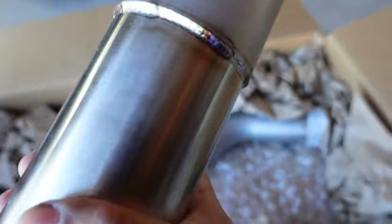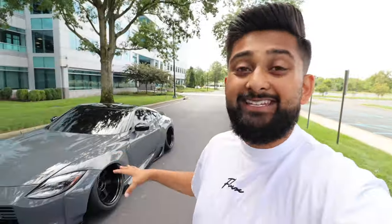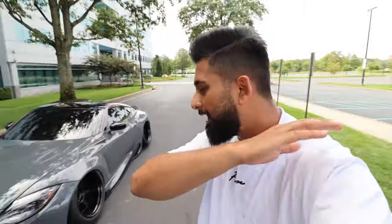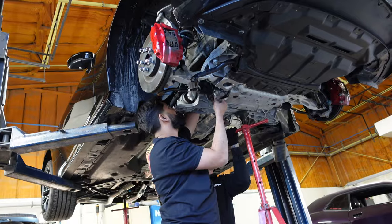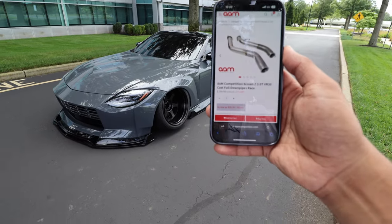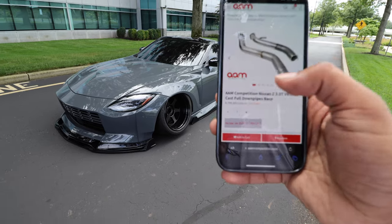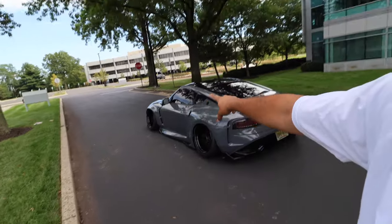Let's go over the exhaust. We're running the AM catless downpipes — the full catalyst downpipes, not the half downpipes. From the factory this car comes with four catalytic converters, and these downpipes delete all four of them. There is a half-downpipe option that only deletes two, which is a popular choice, but personally I wanted to delete all four. On the AM Competition website, the full catalyst downpipes are about $800 — and they're on sale right now, so it's a great time to grab them.